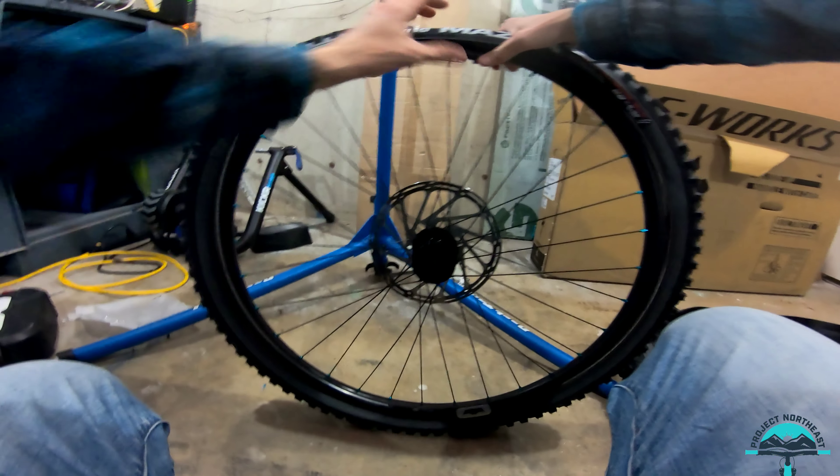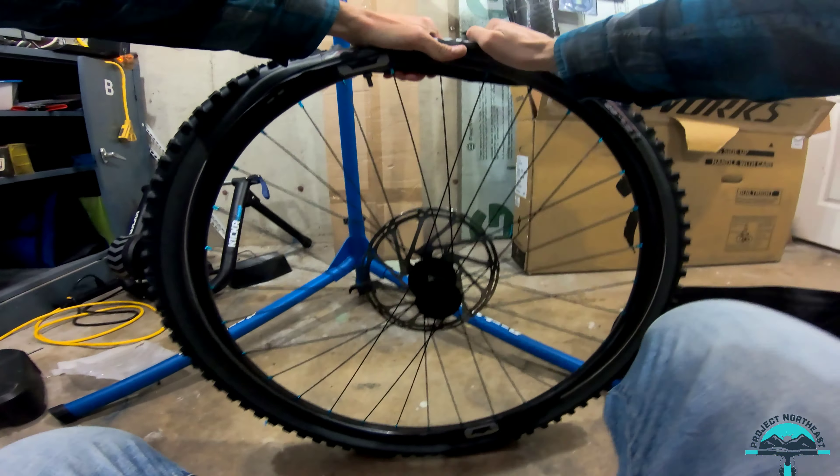Just about got the tire on there. I don't think I really need the levers — they seem to go on pretty well. No levers needed. Get them right on there.